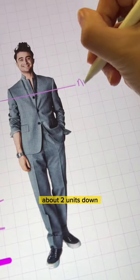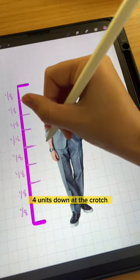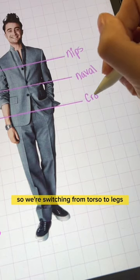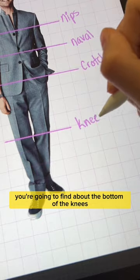Now for some guides. About two units down you'll find the nipples. Three units down is usually the navel and elbows. Four units down is the crotch, so we're switching from torso to legs. And then halfway down the legs, you're going to find about the bottom of the knees.